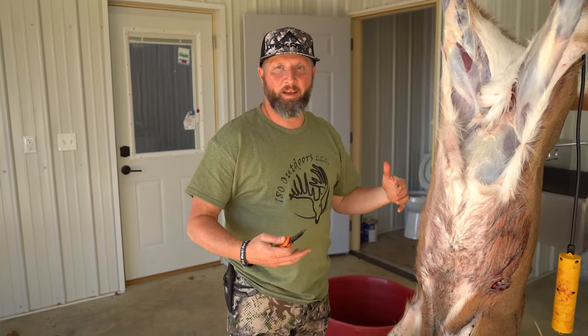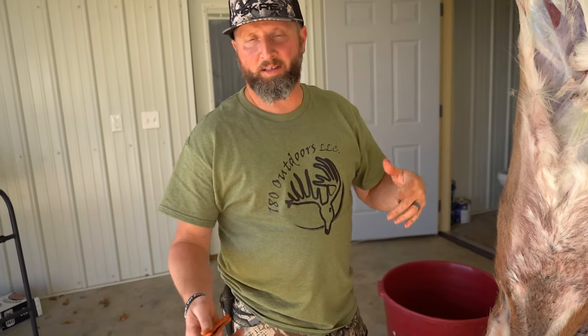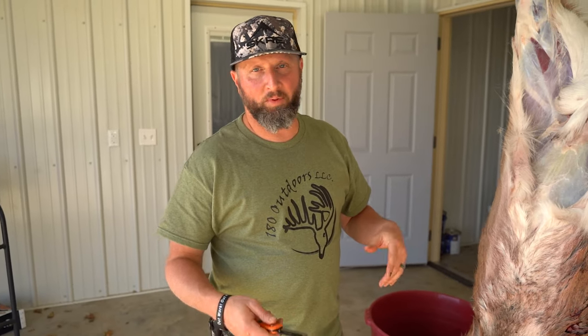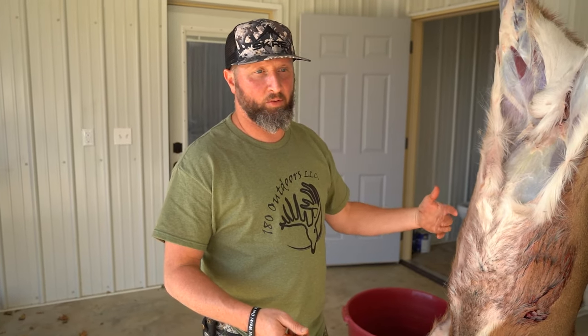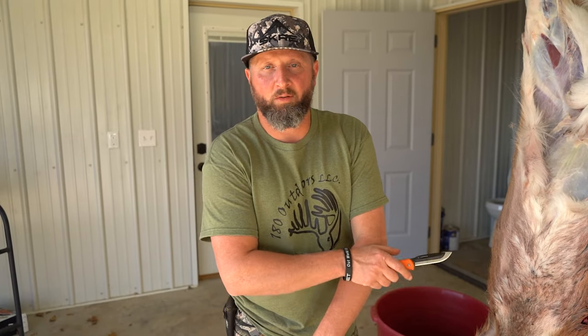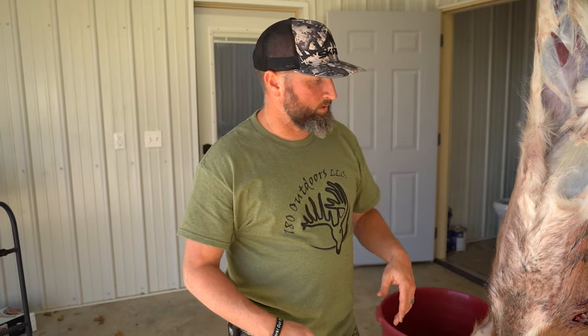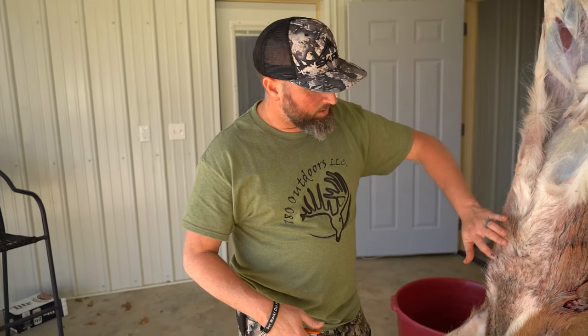I'm going to go over real quick how to cape a deer for taxidermy. If you kill a nice buck and you want a shoulder mount on the wall, you want it to have his own cape and be as authentic as possible. It's important that you take it out correctly so your taxidermist can finish the job and give you the trophy you want to hang on your wall.